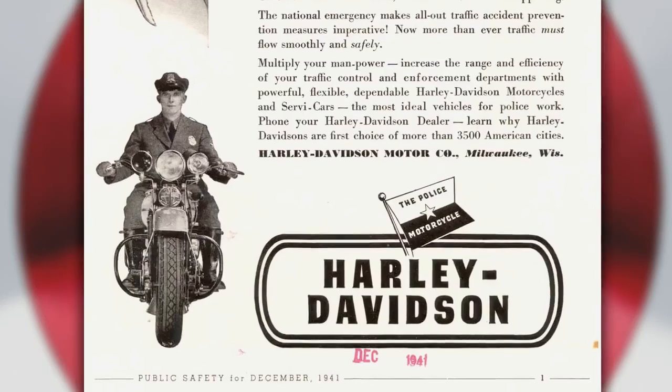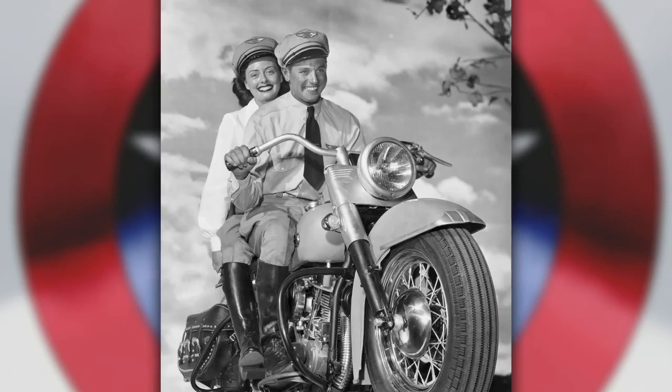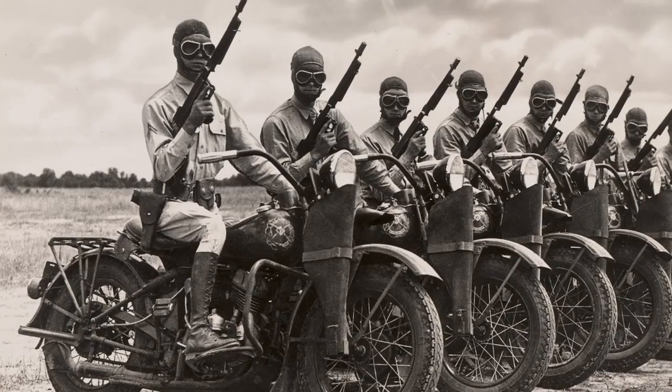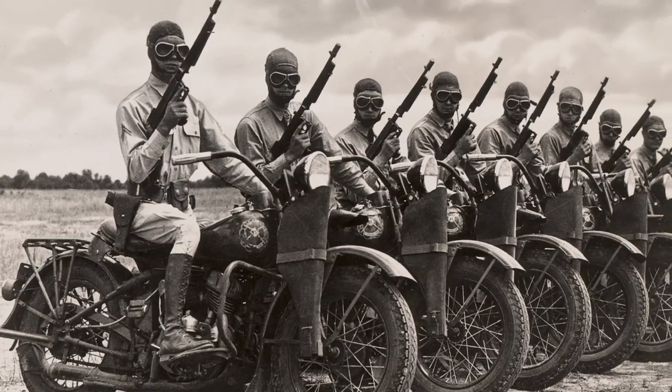Marvel Studios was hoping that Harley-Davidson could provide motorcycles, but specifically ones that look like WLA military bikes. The WLA was like the civilian model, with the 'A' meaning army.